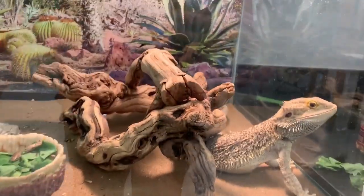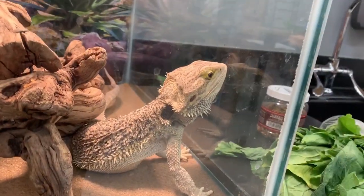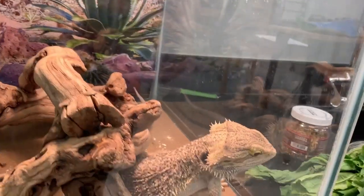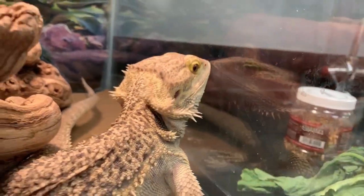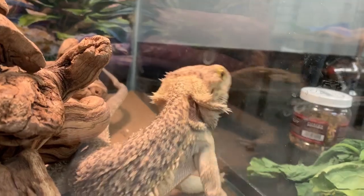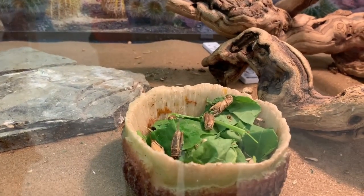It never ceases to amaze me how long it takes Apollo to figure out that he's been fed. He literally watched me fill up his container with collard greens and crickets, and now I put it in — he watches me put it in and he still doesn't figure it out. Come on man, it's right there. Oh sheesh.